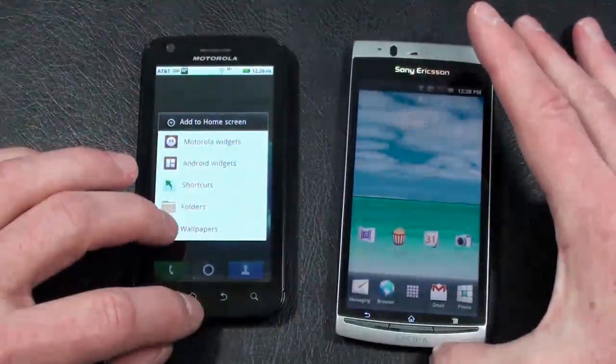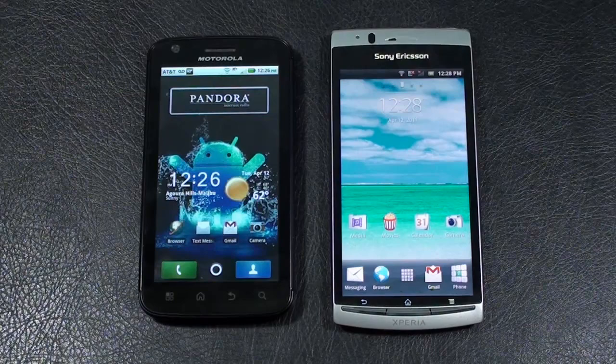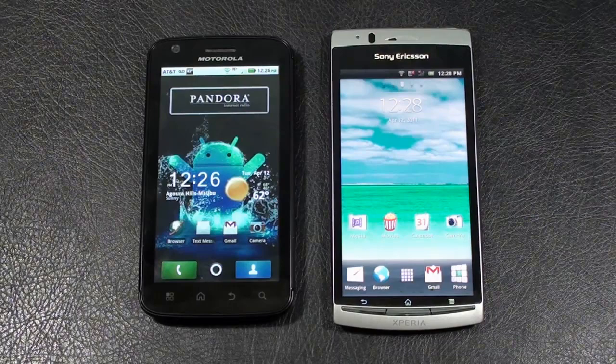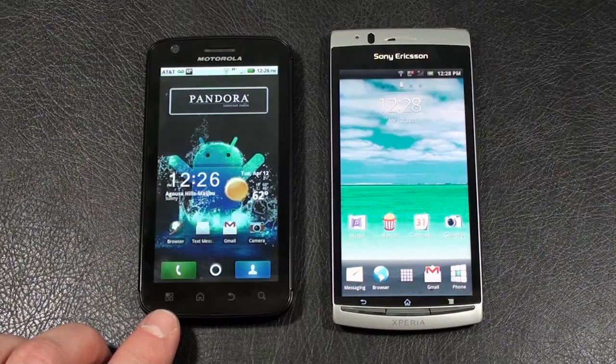Let's take a look at the displays because we have a couple of nice ones here. On the Atrix 4G, you've got a 4-inch QHD capacitive touch display showing 540 by 960 pixels. It offers an accelerometer sensor, proximity sensor, as well as multi-touch. In the upper left-hand corner you've got a front-facing camera for video calls. Below the display you have four touch-sensitive keys: main menu, home key, back key, and search key.